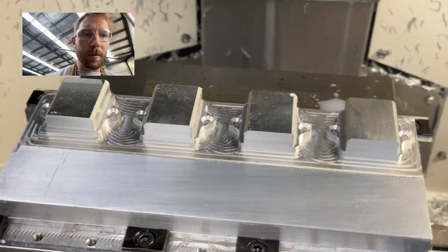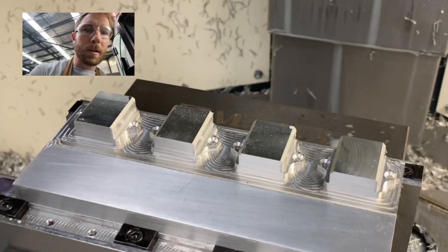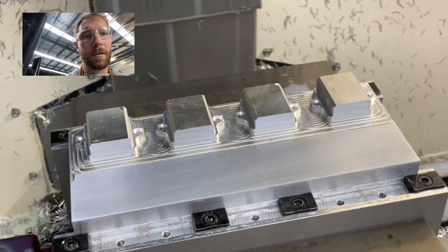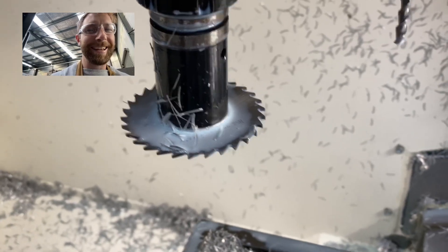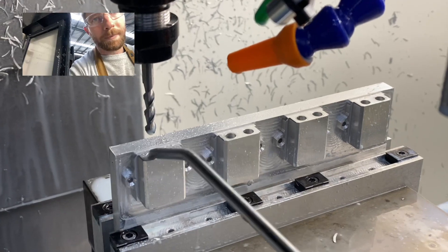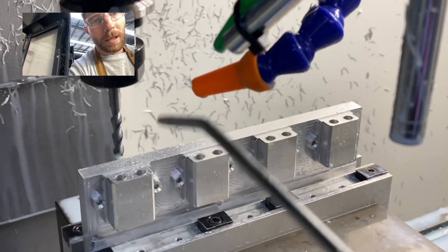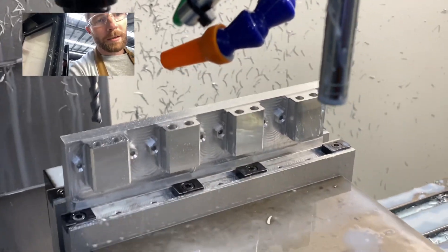We're looking great so far — finished that operation successfully and now it's time to flip it on its side and do the slits for the fins with the slitting saw. Just finished cleaning up these bores with a six millimeter long end mill. Onto the slitting saw now.